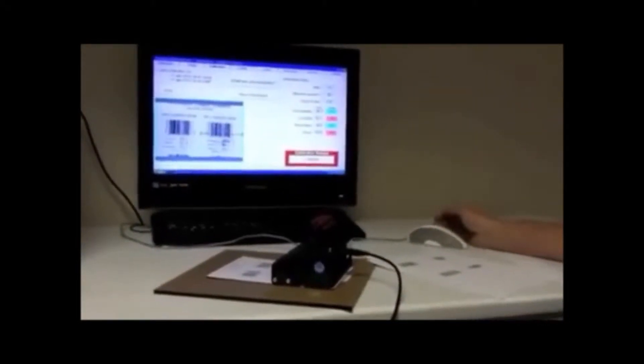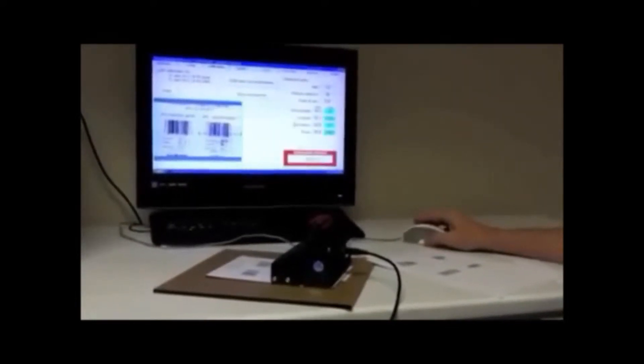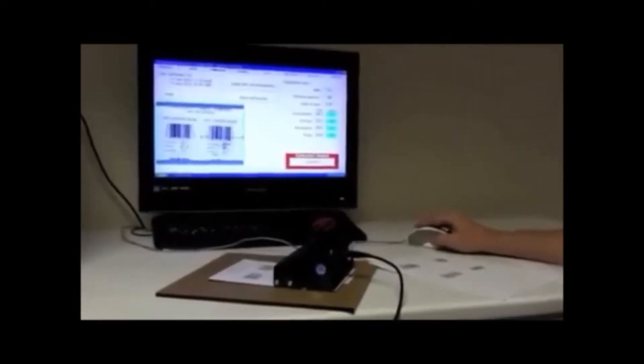There is a pass portion on the UPC symbol. Place the mouse cursor on the pass portion and click the mouse. Then click on the calibrate button.